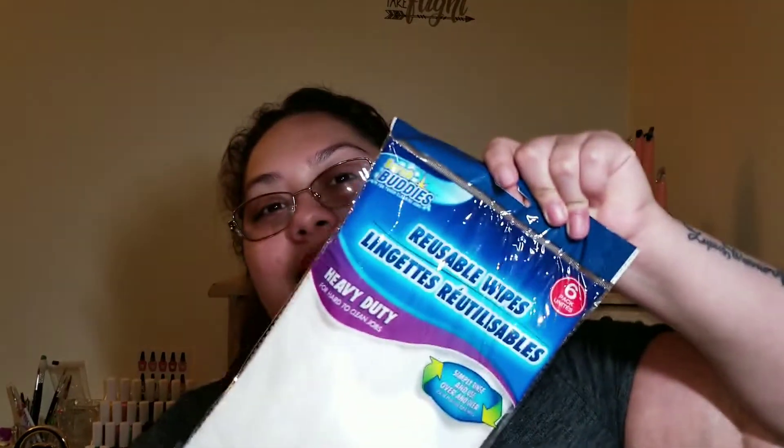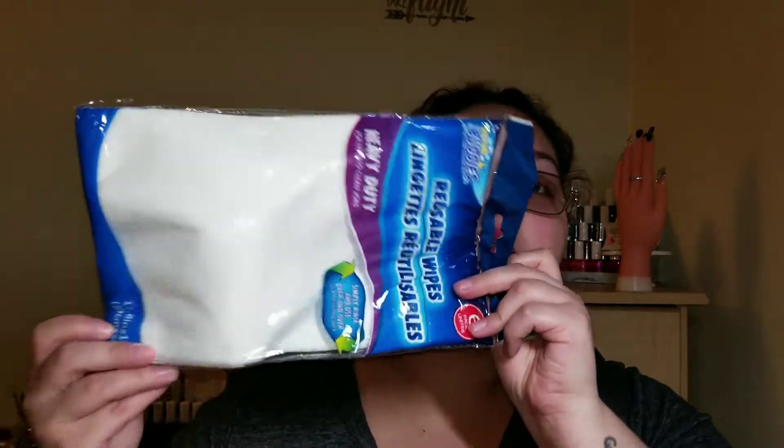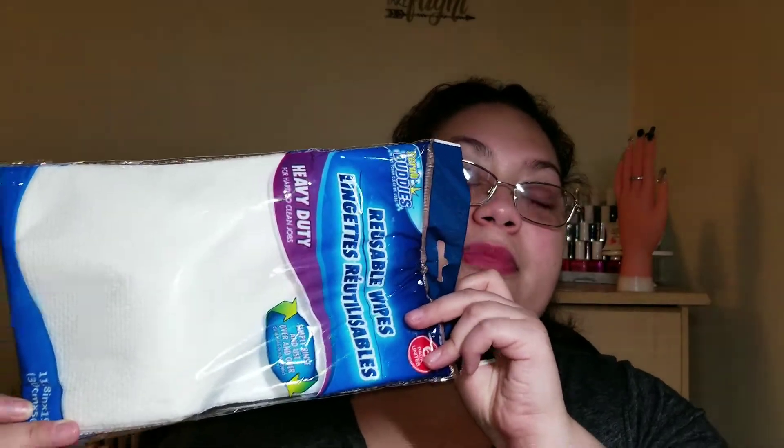Last but not least for part one, I purchased these Scrub Buddies reusable wipes from Dollar Tree — they are awesome. I use them to put on top of my table when doing nail art or any type of nail work, and they are lint-free, so they're great.